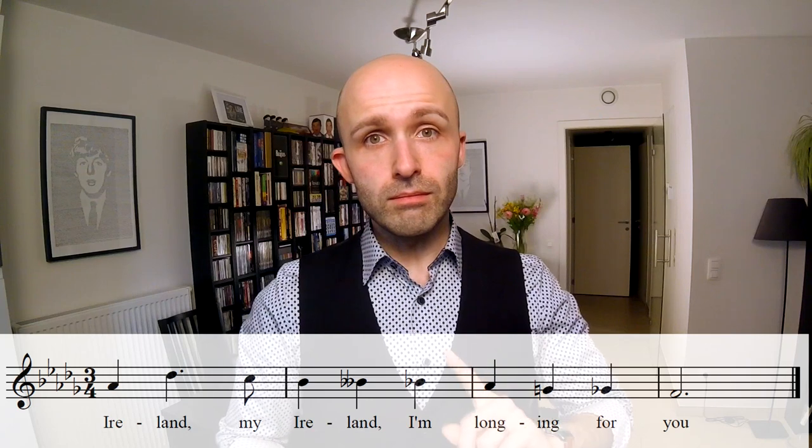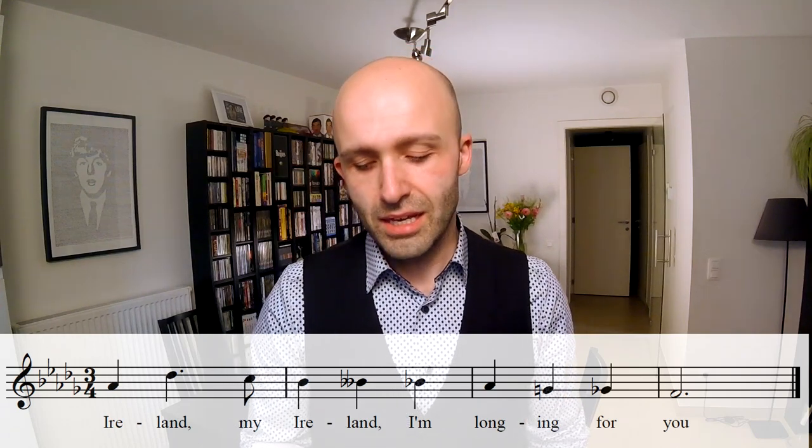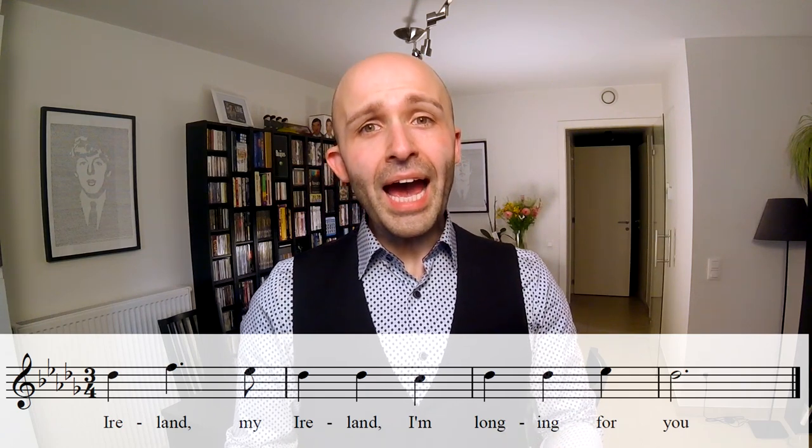Leads, you go on five. [Lead demonstration] That's where the leads go, and then tenors, you start on that D-flat. [Tenor demonstration] 'Ireland, my Ireland, I'm longing for you.'